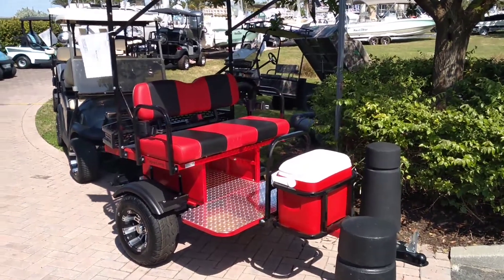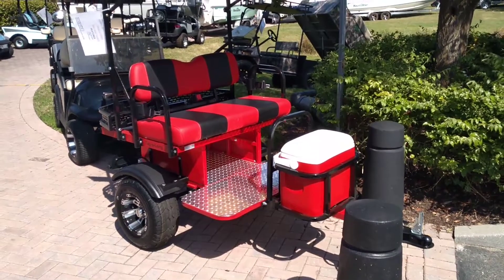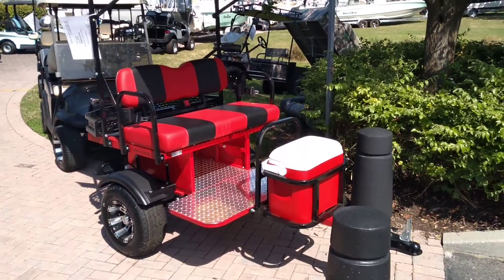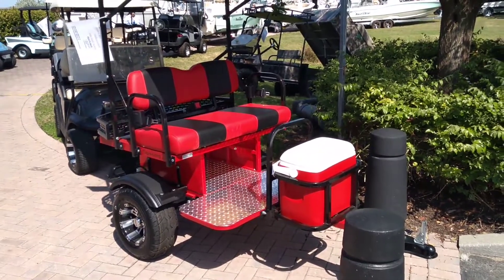Introduce you to Tagalong Carts, the alternative to a limousine where you want to carry extra passengers. We have a single seat or a double seat version of the Tagalong, in different colors and seat combinations.